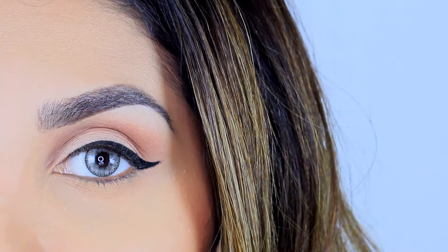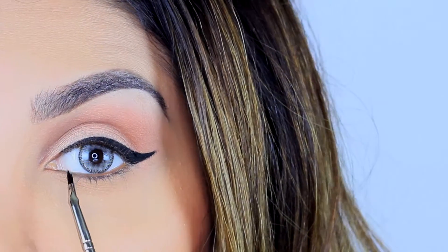You can stop drawing the liner at this point if you like how it looks, but I do like it to go all the way in to my tear duct and give it this cat eye look.